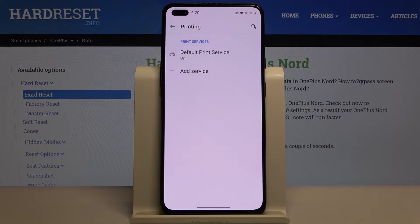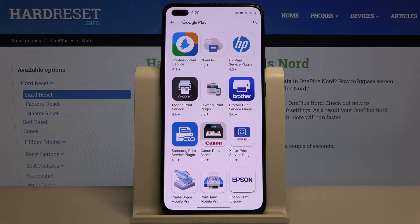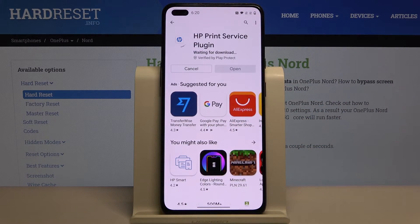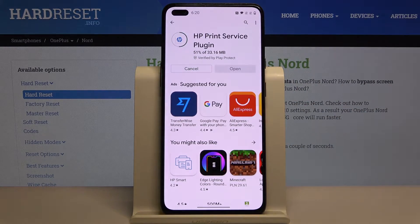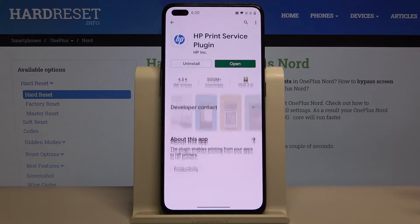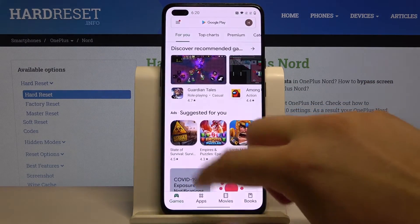If you have any problems and your smartphone cannot find your printer, you can also go to Add Service. This takes us to the Play Store. I'm going to show you how it looks with the HP Print Service — click here to install it. Of course, if you have a printer from another brand, like Brother, you have to get that brand's plugin and install it. Once it's finished, you can go back.